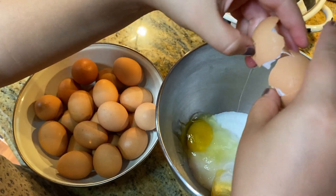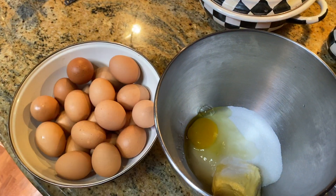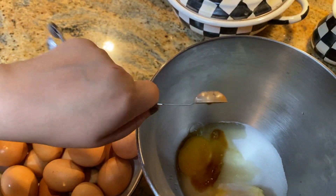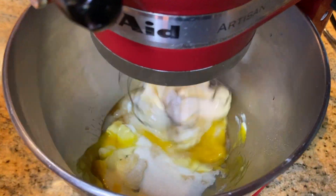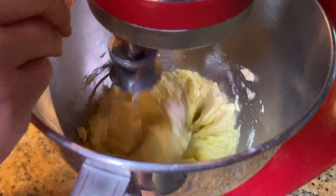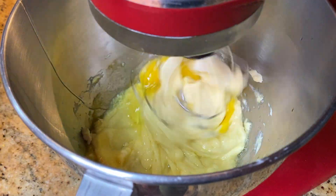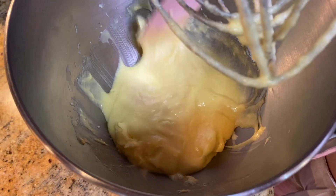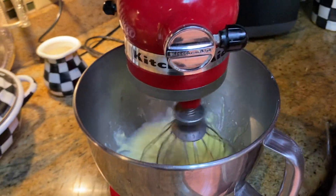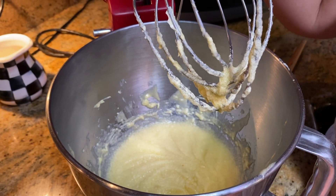Then I'm going to add two eggs, one at a time. So that's the first one, and then I'm going to add one teaspoon of vanilla. Then I'll add the second egg and scrape down some of the sides.